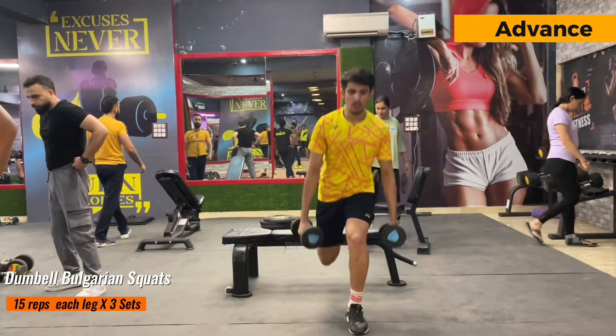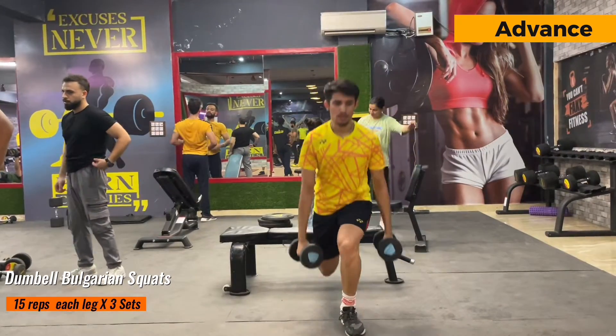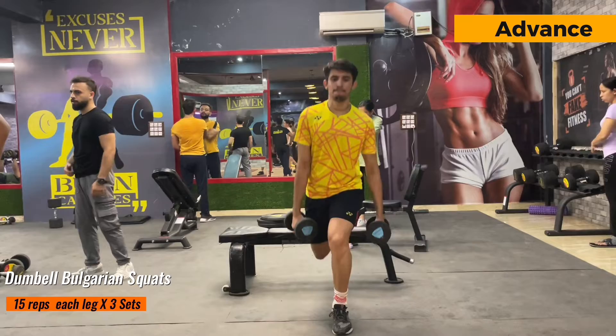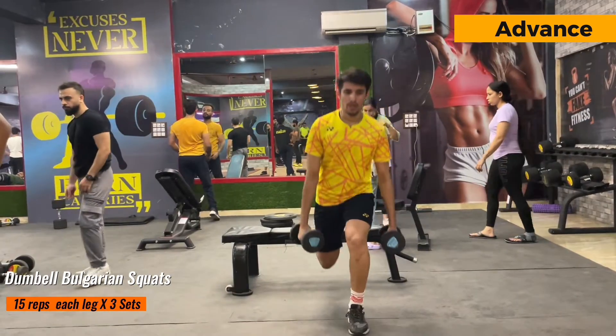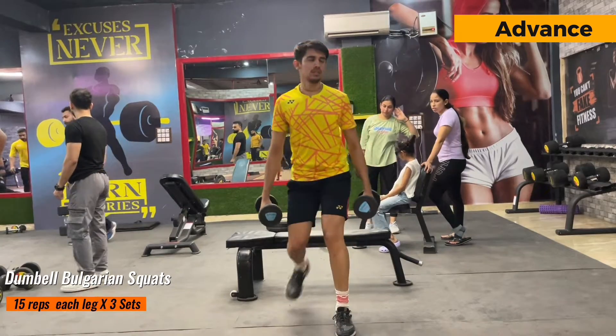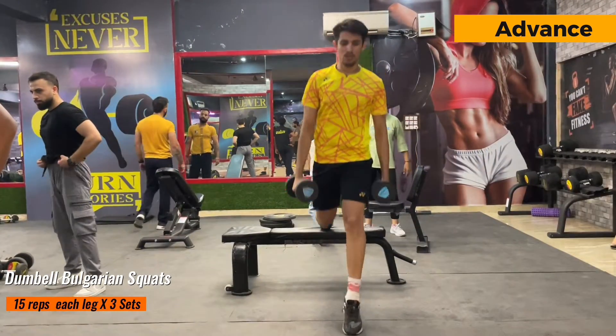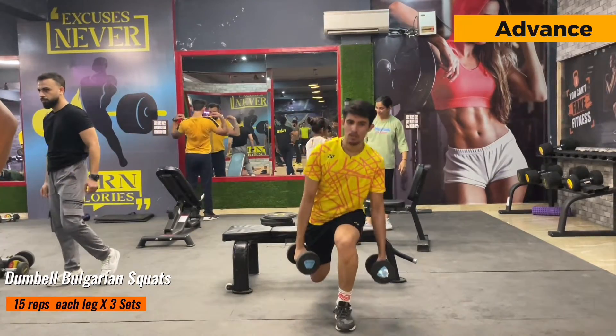For the advanced player I've just added dumbbells to increase the intensity level. Try to feel the mind-muscle connection because this will help you increase your focus and recover better. There are 15 repetitions from each leg and 3 sets of it. Try to complete this exercise within one hour.